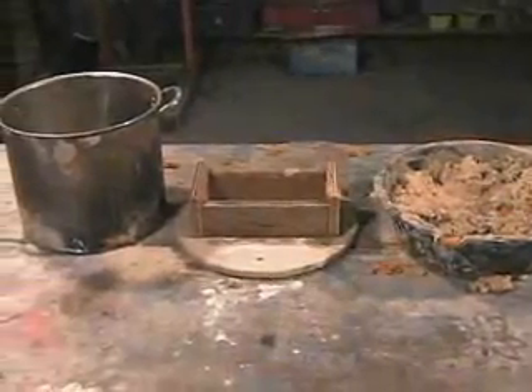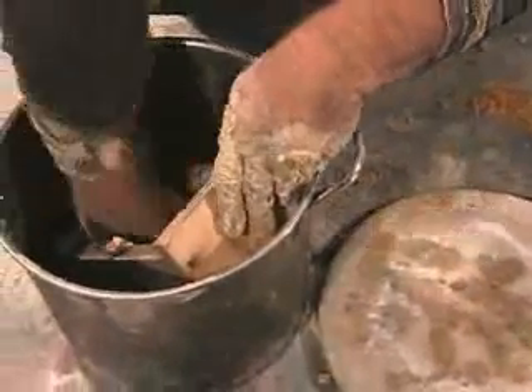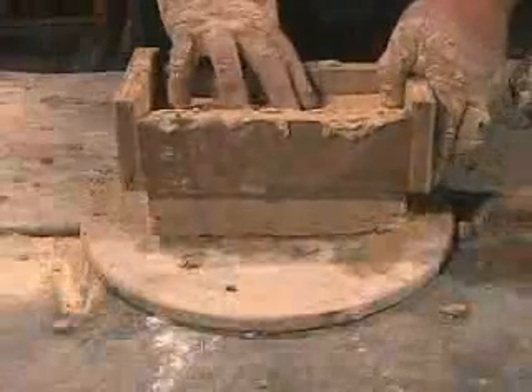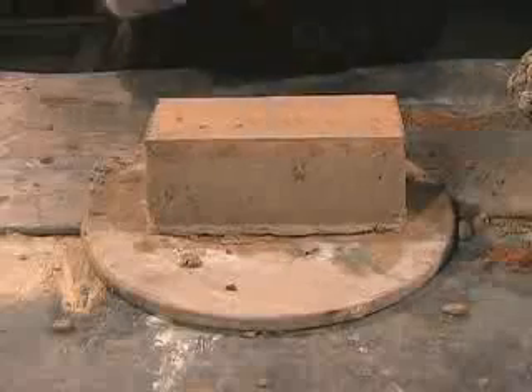Make wooden or metal molds and fill them with the clay sawdust mixture. Wet the mold to help the bricks slip out of the bottom. Fill the mold, pushing the clay into all corners. A block of wood can then be used to push the brick out of the mold. The wood can be removed later when the brick has hardened.